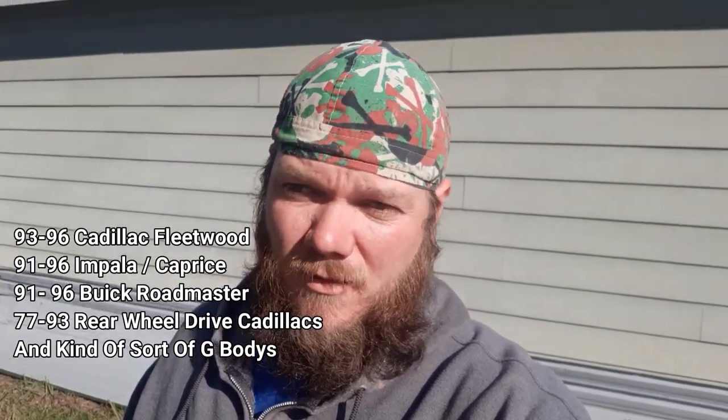It's a 96 Fleetwood. This will be the same for 94 through 96, and 93 should be about the same. I think the only difference is maybe the quick connect on the fuel line. Regardless, the removal of the tank will be the same. Really it's the same for all rear wheel drive Cadillacs down to about 79, 76, somewhere around there. The only difference is below 93 — it'll just be two individual straps for the tank instead of one big strap that the big bodies have.